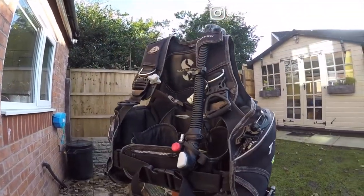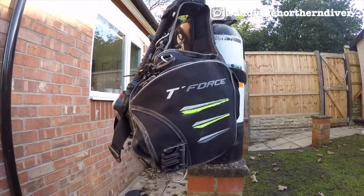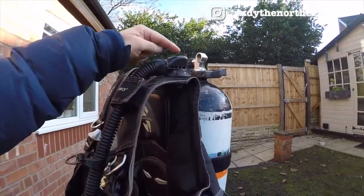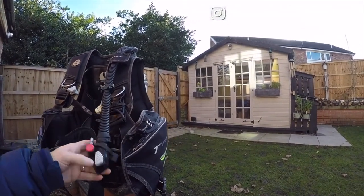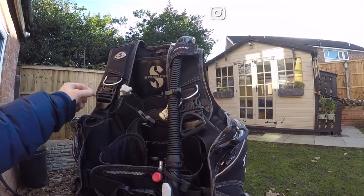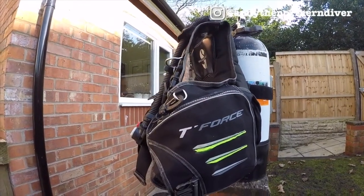Looking at the jacket style BCD, you can see there are some nice big pockets on the side with big zips. You've got a means of attaching weight pockets that can be removed should you need to detach them during the dive. You've got an inflator and deflating hose — pull that and the air will stream out the top — along with typical inflate and deflate buttons. There are pinch clips across the waist, chest and shoulders with big D-rings, plus another dump over the shoulder and D-rings for attachments. This will allow you to add an additional second cylinder should you need to.